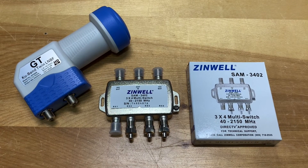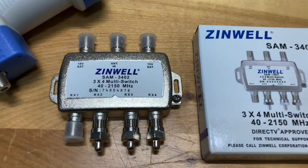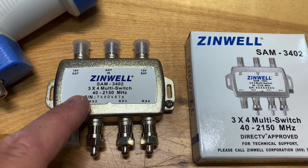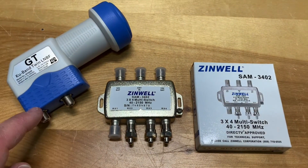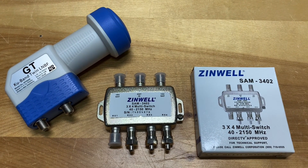Another option to connect more than one receiver to a single dish is to use a switch known as a 3x4 multi-switch. In order to make this work, you have to use it in conjunction with a dual output LNB. I'll be exploring this option in an upcoming video.